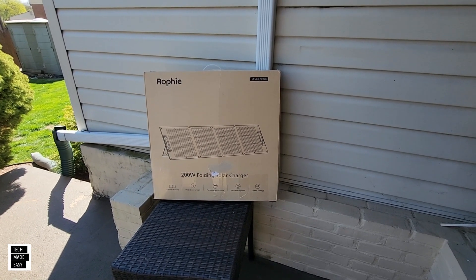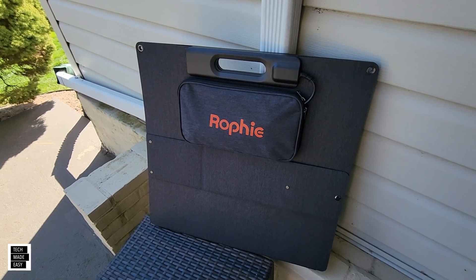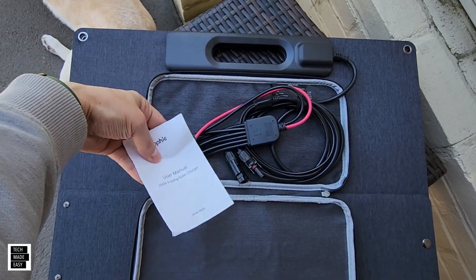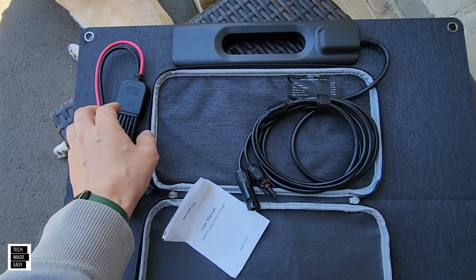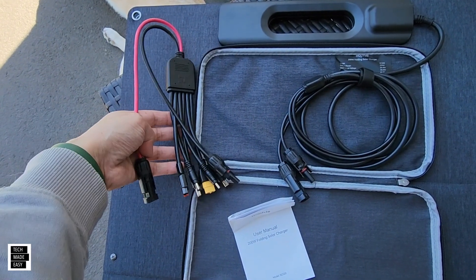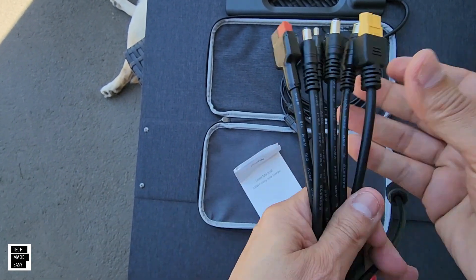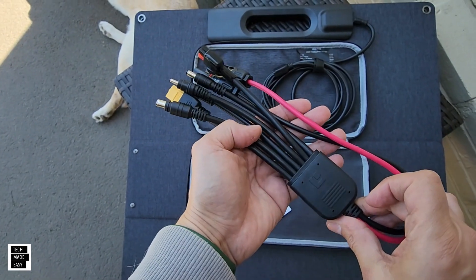Let's go ahead and get this unboxed. Pretty compact. Let's look in the pouch and see what we get. We get a user guide and the specs — we'll share that in a little while. You get MC4 cable, and then you get this conversion cable, which is kind of cool. So if you want to convert from MC4 to any of these — XT60, different size barrels, Anderson — that's included. That's kind of like a $30 cable, and it seems like it's made well. Really nice that you get that.